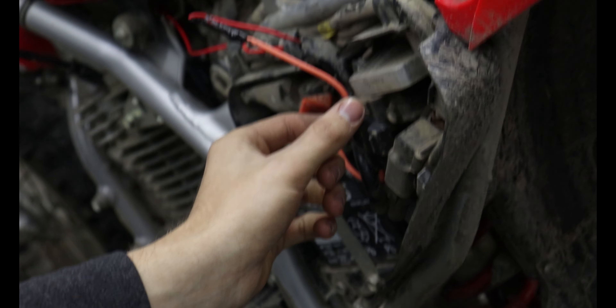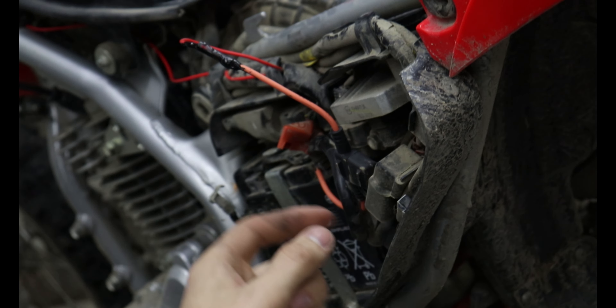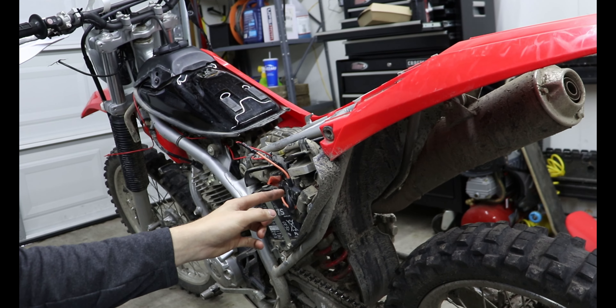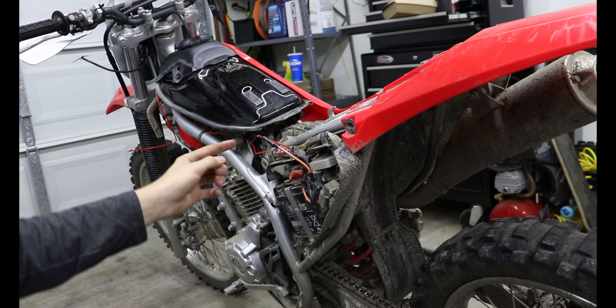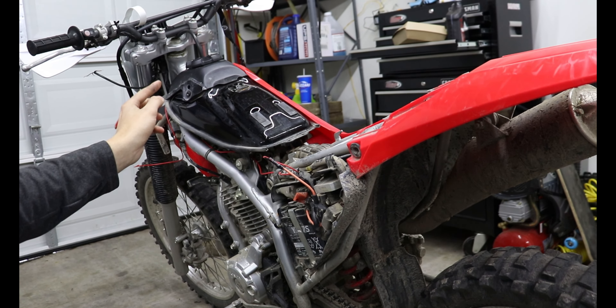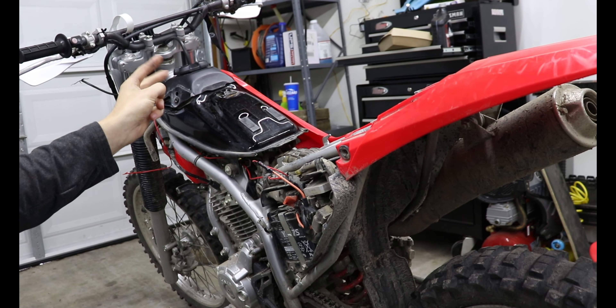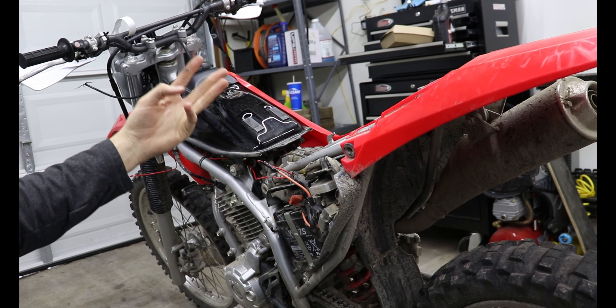My main goal today is to get this thing set up so moisture won't hurt it. I've got my inline fuse right here — there's no fuse in it right now, the fuse is actually right here, and I have like four more of those. The positive runs straight to the inline fuse and then it's going to run all the way to the switch.